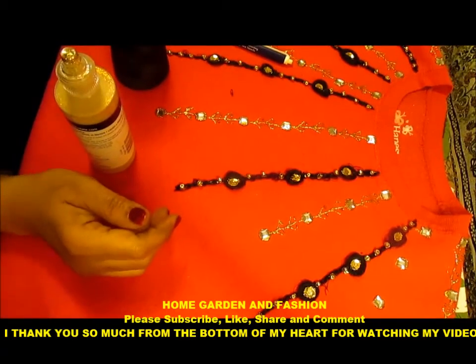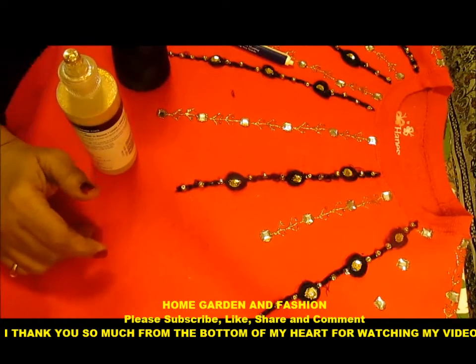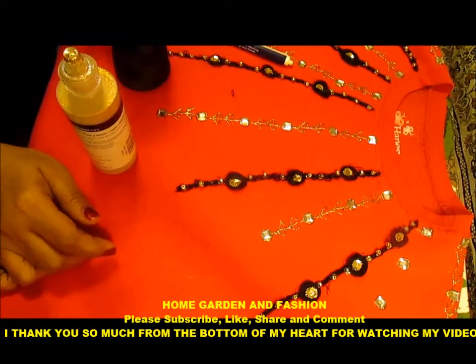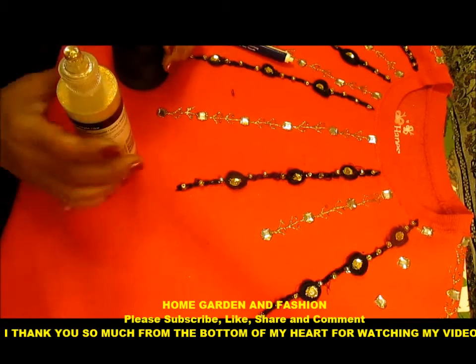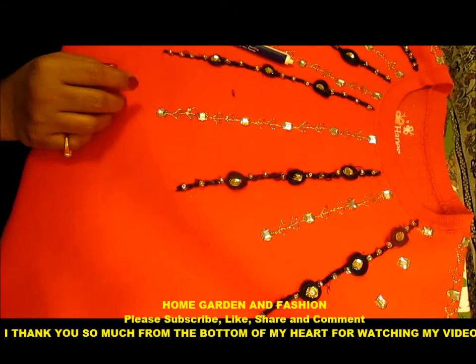Hi my YouTube family, this is Melody from Home Garden and Fashion. Please welcome to Home Garden and Fashion. First of all, I would like to say thank you so much for subscribing to my channel. Please do go to my Facebook fan page and give me a like there if you haven't been there already.